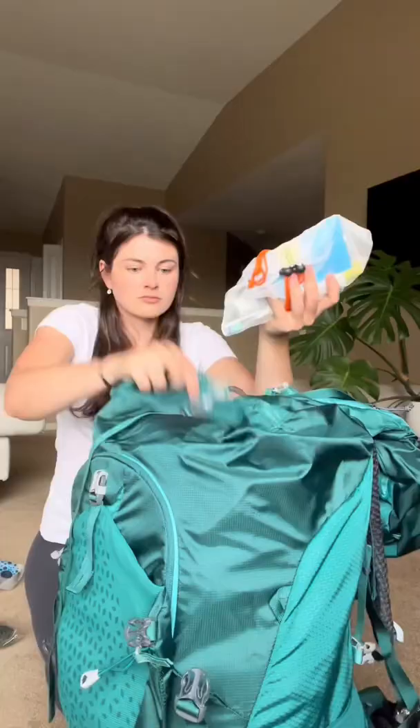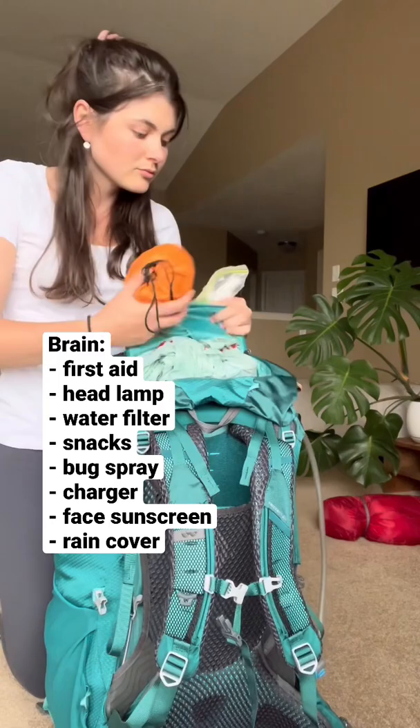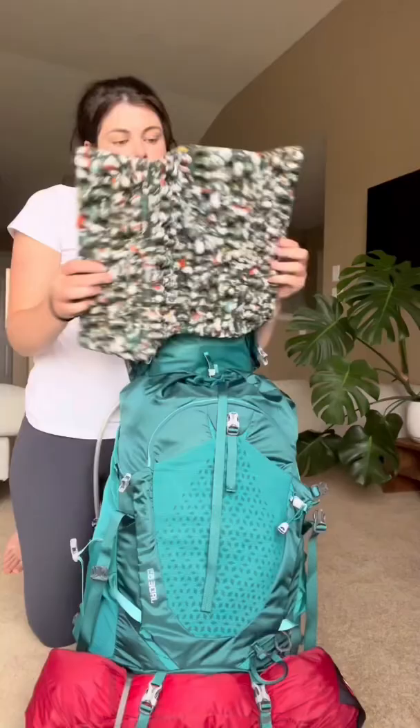Then I put in my toiletries. More fragile items and things I'll want access to during the hike, like this rain cover, I'm going to put in the brain. I'll include a full list of all the items on the screen. After that's packed, I move on to strapping in my tent, and then I put my sit pad in between the brain and the body.